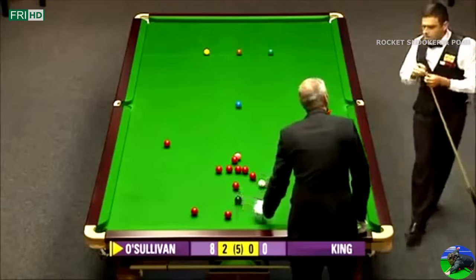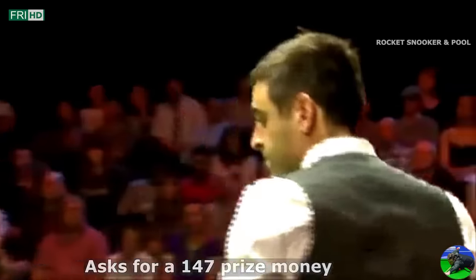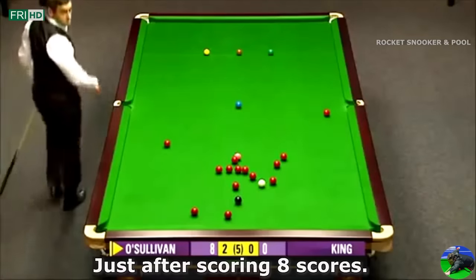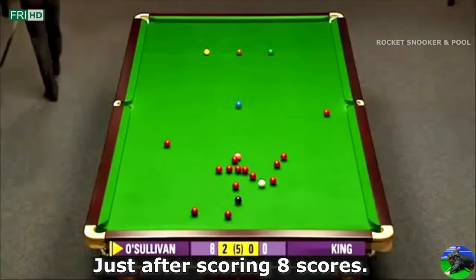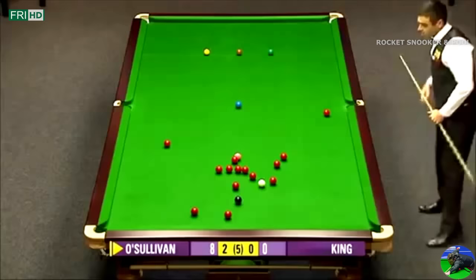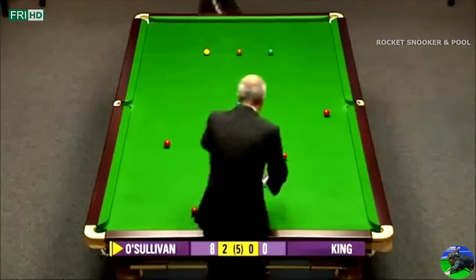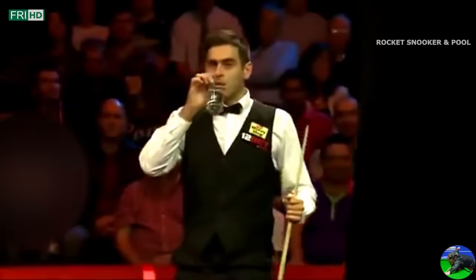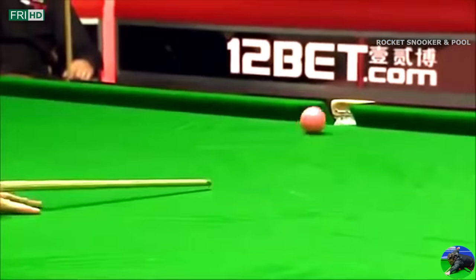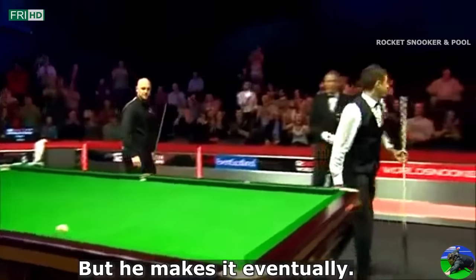Coming up at number 2: Ronnie asks for prize money just after potting a red and black. He asks the referee: 'Can you find out what a max pays? What is the prize for the maximum break here?' That's the first time ever in the game's history a player stopped playing to ask — everybody laughed at the moment. He was trying to find out what the prize for a 147 break was. That's bizarre. But the King O'Sullivan makes it eventually. 147!